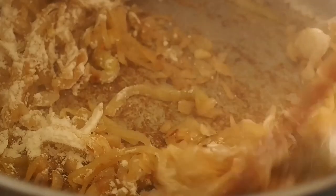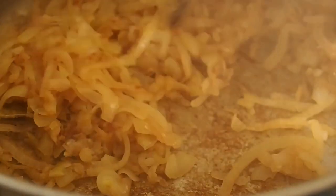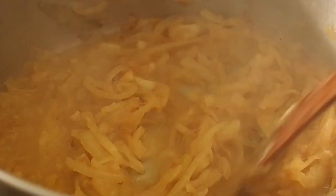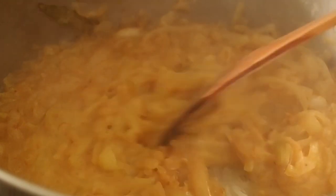On va remuer efficacement. On laisse légèrement torréfier la farine, 5 à 10 secondes. Et on met aussitôt le vin blanc. On peut monter le feu, on remue bien. Ça s'amalgame avec la farine. Vous voyez la petite épaisseur qu'on a créée — avec la farine on apporte une légère onctuosité à la soupe qu'elle n'aurait pas sans ça.